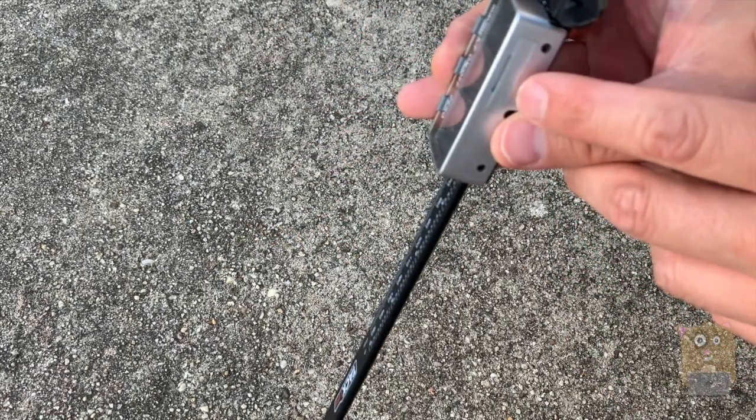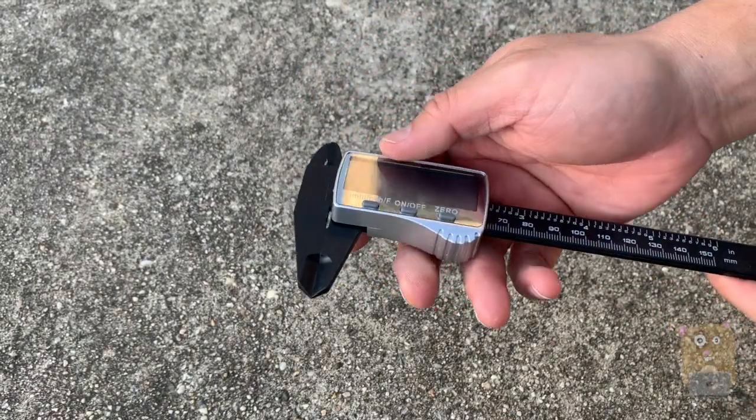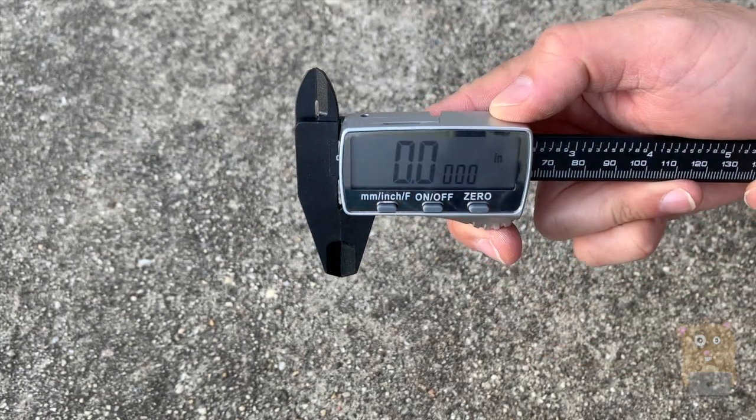The battery compartment is right over here, so I can just use a flat screwdriver, or if I had longer nails I can pop that open myself. And here's some information printed on the back. To power the unit on, just press the on/off button right in the middle.